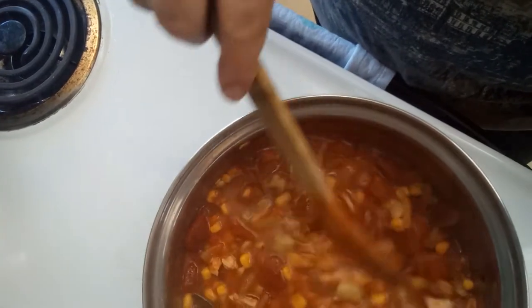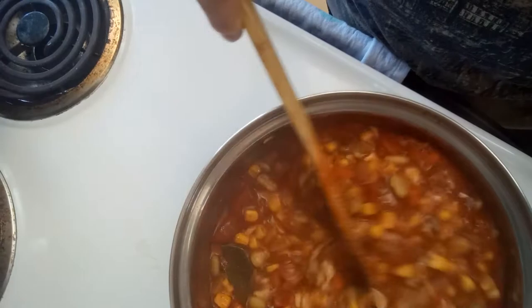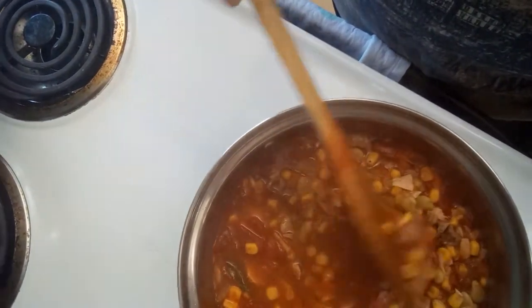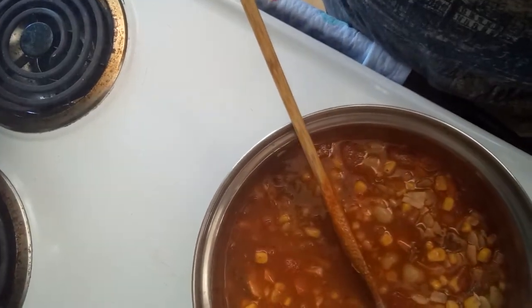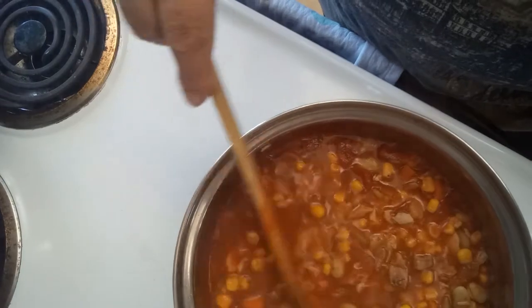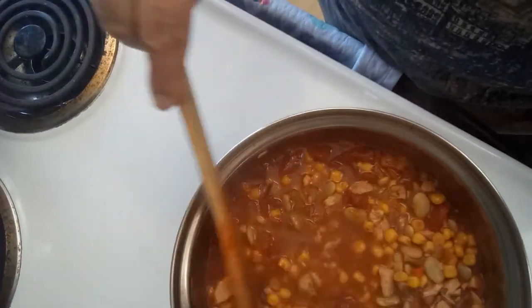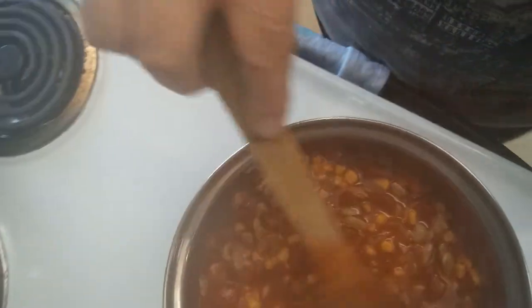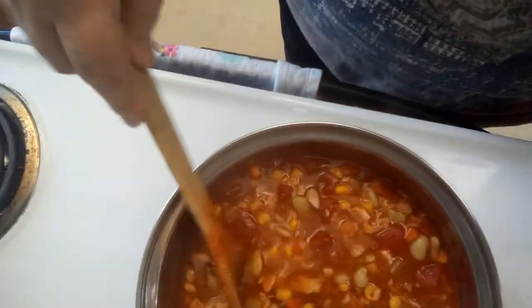That's yummy goodness. It's got butter beans and baby lima beans, corn, chicken, tomato sauce, tomato paste, and a can of tomatoes in juice that had oregano and basil in it. I've also got carrots, celery, onions, garlic, and a bay leaf.